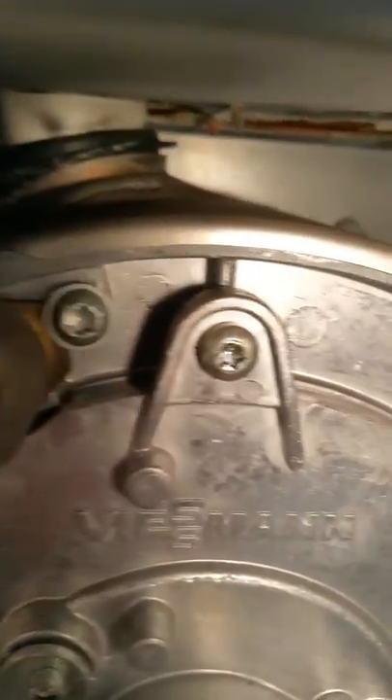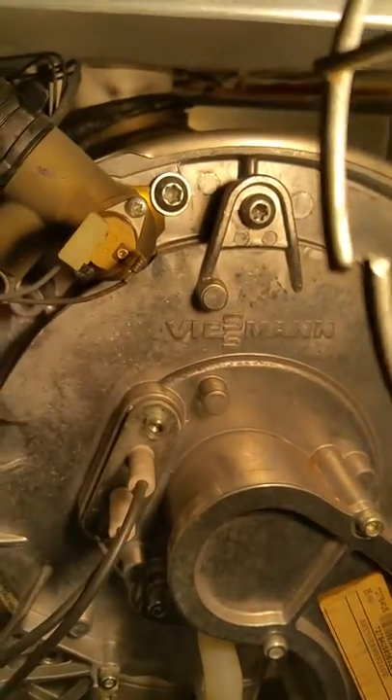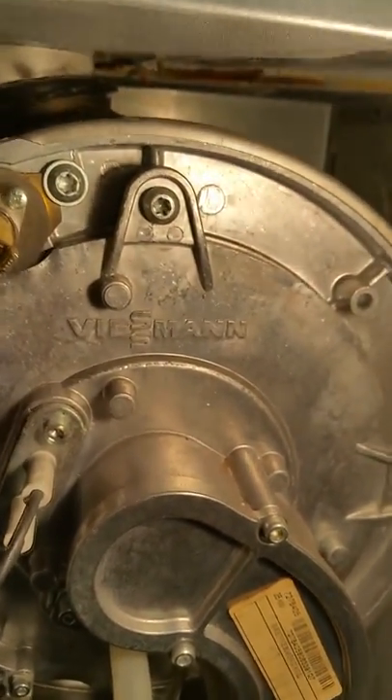You can see on this one — I've got it running at the moment — but that's actually loose as well. You can see that one's loose. I've got to strip this down and get that one back in place.